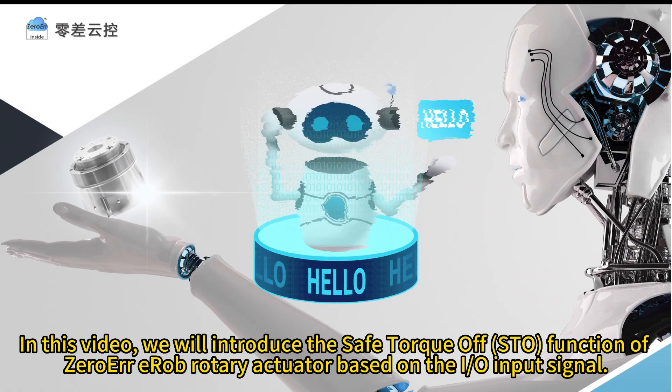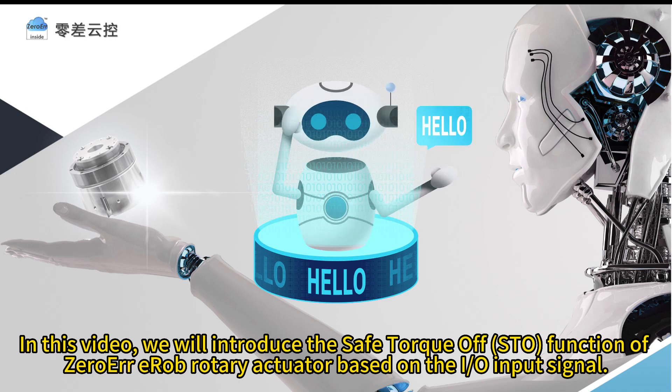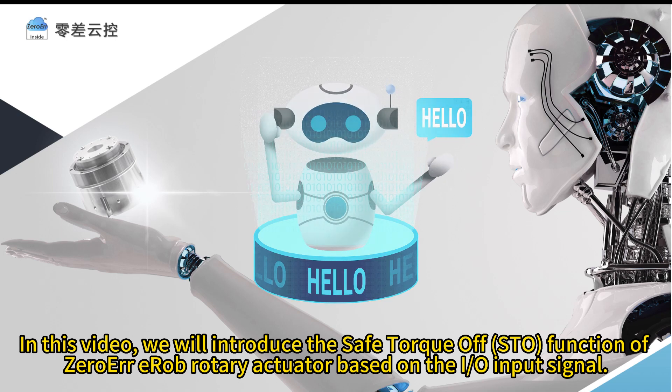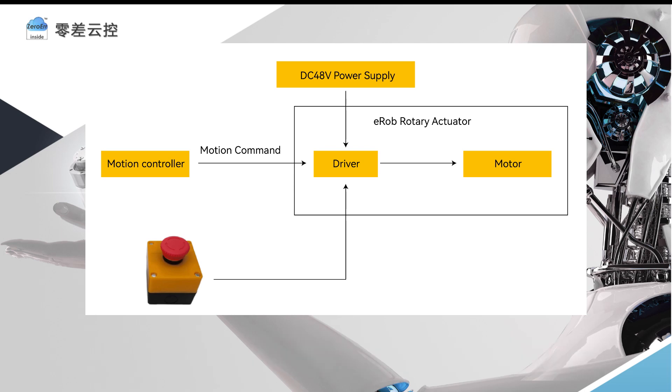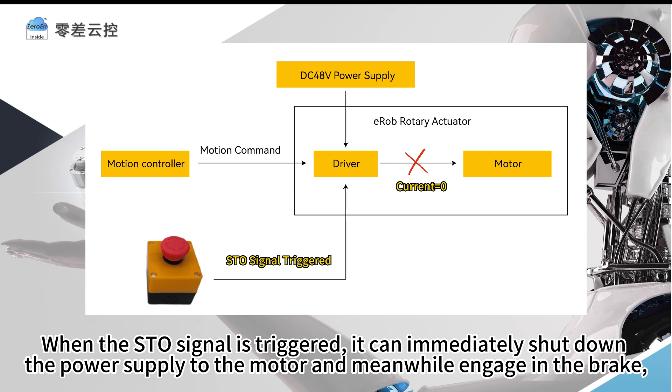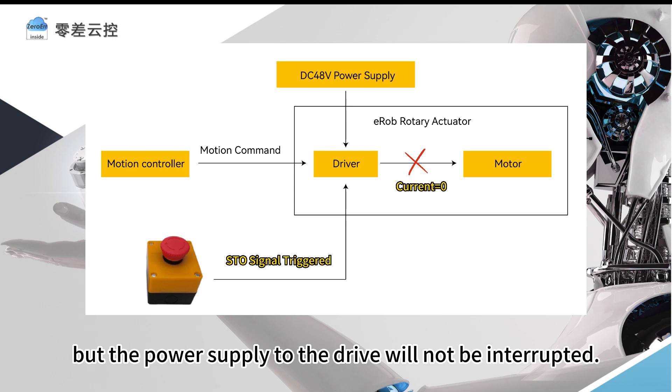In this video, we will introduce the Safe Torque Off function of the Zero-Air EROB Rotary Actuator based on the I.O. input signal. The Safe Torque Off function is used in emergency stop situations and accidental starting prevention situations. When the STO signal is triggered, it can immediately shut down the power supply to the motor and meanwhile engage the brake, but the power supply to the drive will not be interrupted.